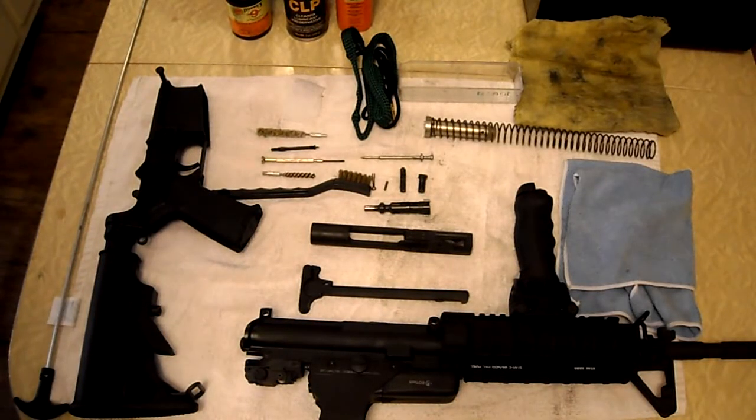Hello, CK here. This will be a part two of my AR-15 breakdown, where I demonstrate how to clean and lubricate all the moving parts in an AR-15.